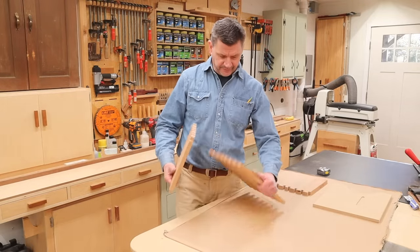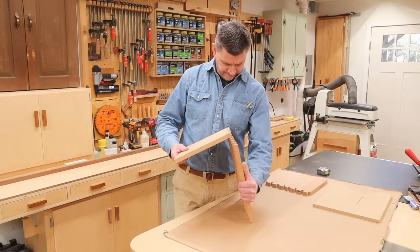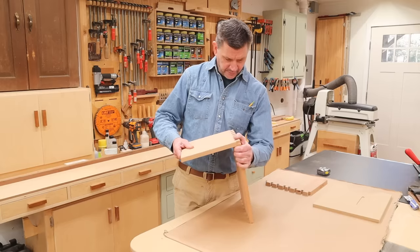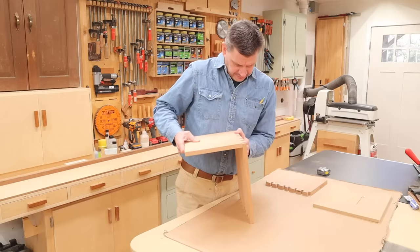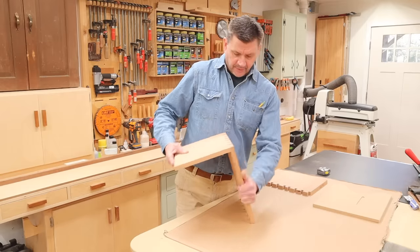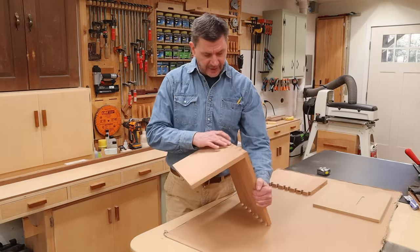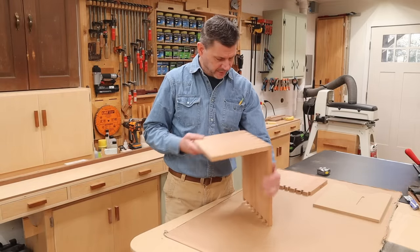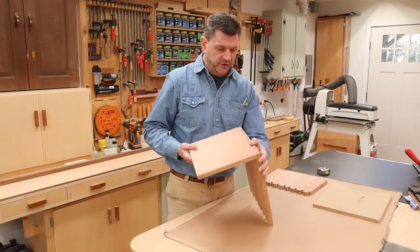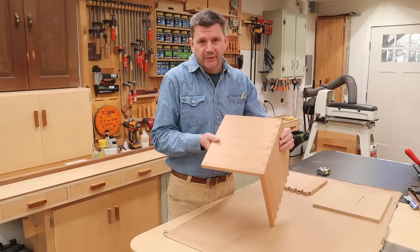Now I can go ahead and see how this fits. There we go — that's pretty good, maybe a little sanding. Looks pretty good. I did screw up though — I hit the top of the tail with the bandsaw here, and the side of the tail with the bandsaw here. It's always harder to make these cuts when you're doing it on camera. But again, this is just a good practice piece — it's a kitchen stool, so it's going to get beat up.